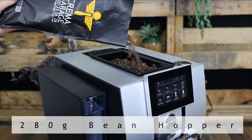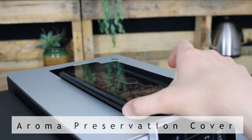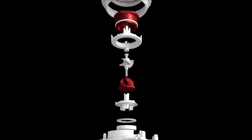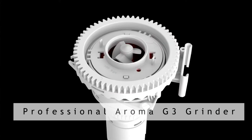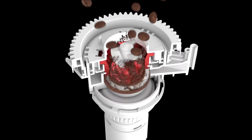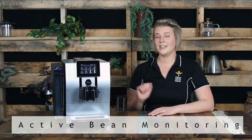The Z8 has a 280 gram bean hopper on top, topped with the aroma preservation cover to maximize the bean freshness. Grinding those beans, we have Jura's tried and tested Aroma G3 grinder, which not only grinds up to 50% faster and quieter than other models on the market, but it also uses active bean monitoring — this tells you when you need to top up your beans when it's getting low.